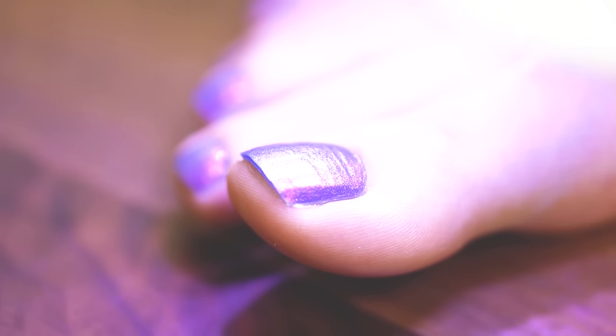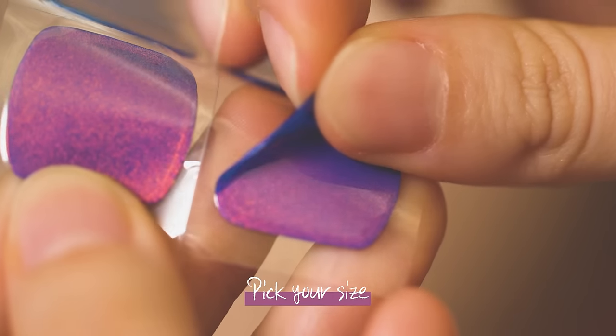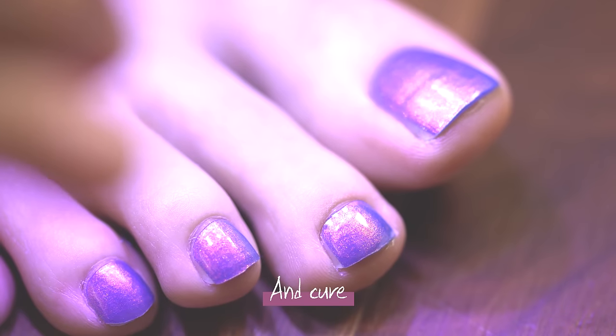After curing, the gel will harden up to give your nails a long-lasting glow. Just pick your size, apply, and cure!